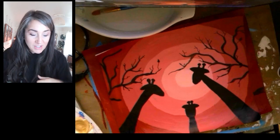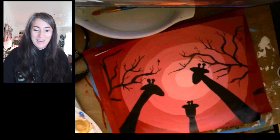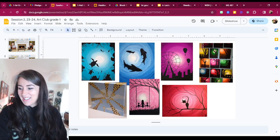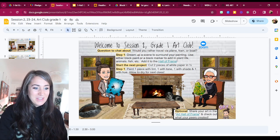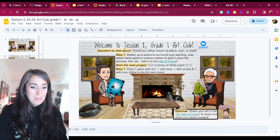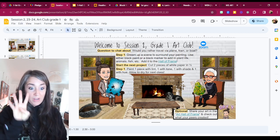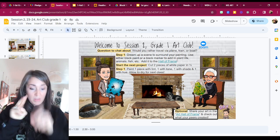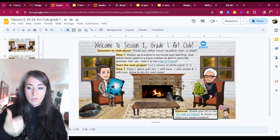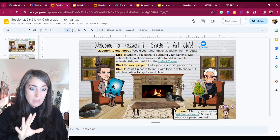Just kidding — I'm not actually paused, but hopefully you did pause for a minute there. Let's talk about the next part of our project. Coming back into our directions for today, part two is we're going to take two pieces of paper and we're going to cut them in half. We're going to have four pieces total because we cut two in half. And we're going to paint one with tone, one with tint, one with shade, and one with hue — one with each.